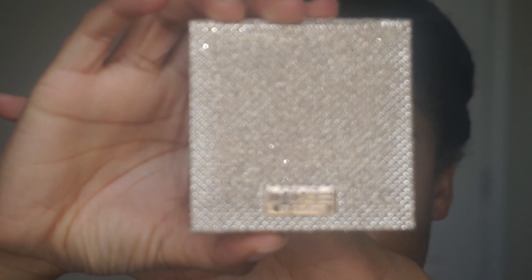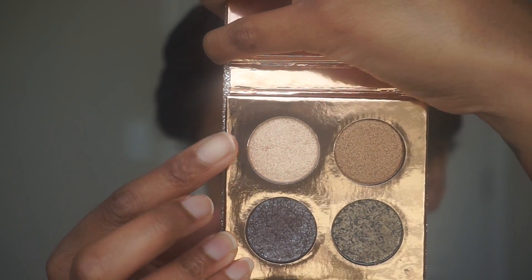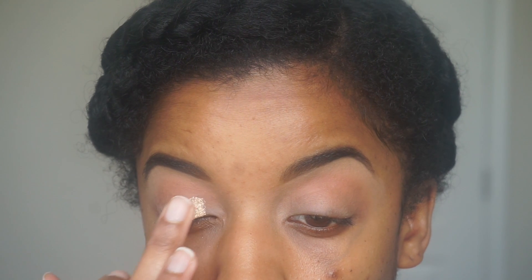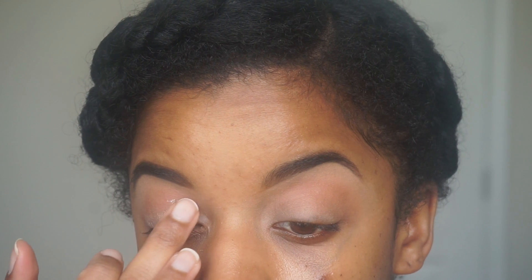Next, I'm going to use the lightest shade in the Dose of Colors KDX Desi eyeshadow palette. This was my first time ever using this color and I could not believe how pigmented it was. Look at my reaction — I was literally shocked.